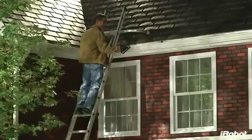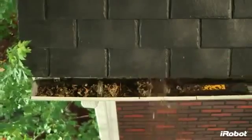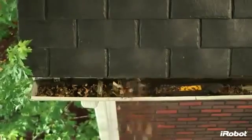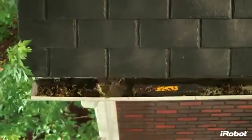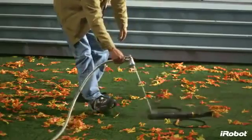Luge cleans gutters faster than traditional methods, cleaning up to a 30-foot section of gutter in about 5 minutes — doing this manually takes 5 times longer on average. The robot's waterproof design is not only critical for clearing wet leaves, but also makes for an easy clean-up using your garden hose.